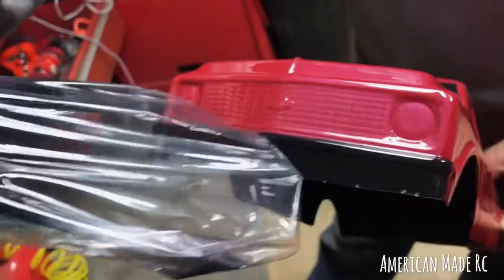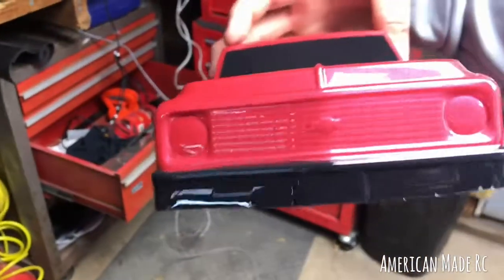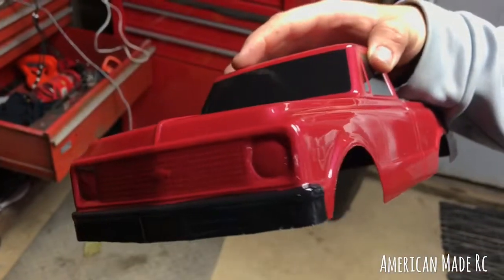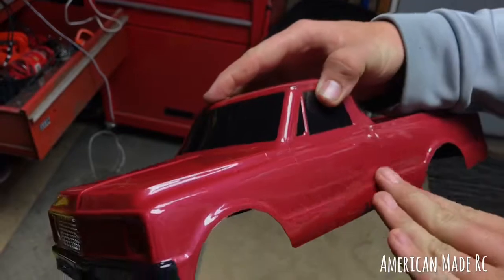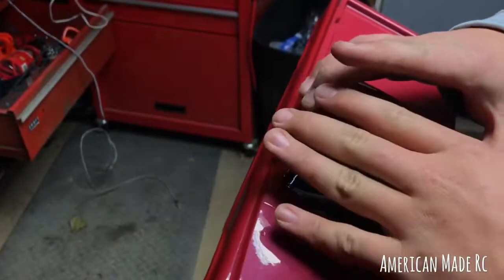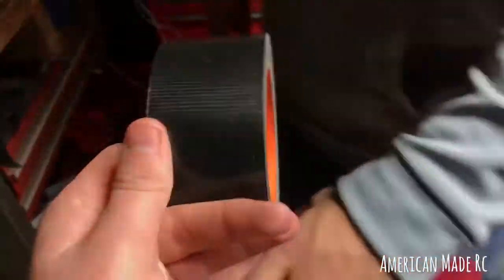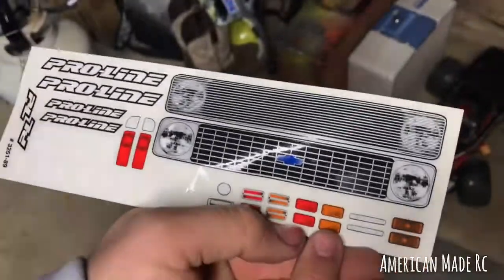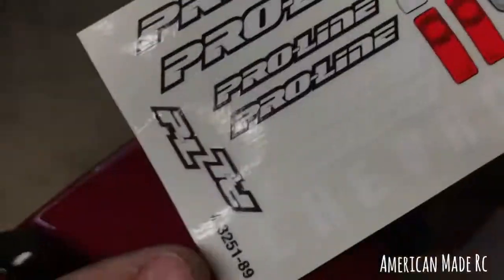Look at that front end — look at that front bumper, pretty good looking. We're not gonna put the stickers on today — that'll be in a different video or I'll do it off on my own time and you guys will see it. I gotta decide what stickers I want and where I want to put them. You've also got some gorilla tape — sometimes we'll put it underneath the bodies to make it stronger. For the stickers, we've got different types of lights we can put on the side, different grills, and some Pro-Line stickers I might want to put on there.